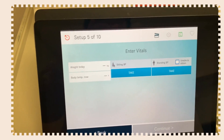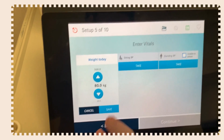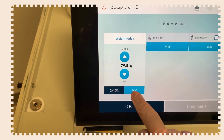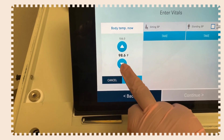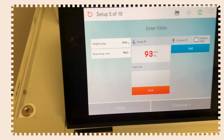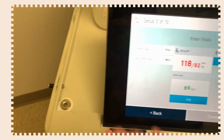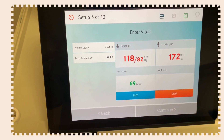While the machine primes — keep in mind this is a demo screen — use the up and down arrows to enter your target weight. You weigh yourself before and after each treatment. Check your temperature. Then take a sitting blood pressure and a standing blood pressure, placing the cuff on top of the machine. You want both readings so you can compare them at the end of treatment.